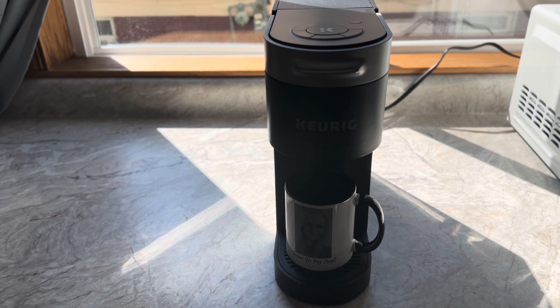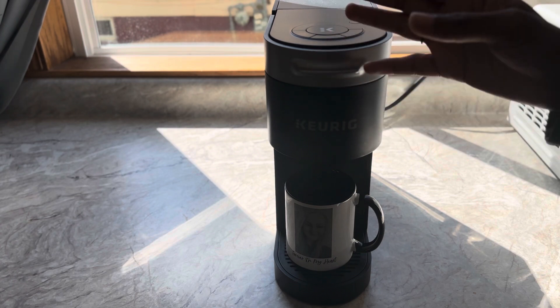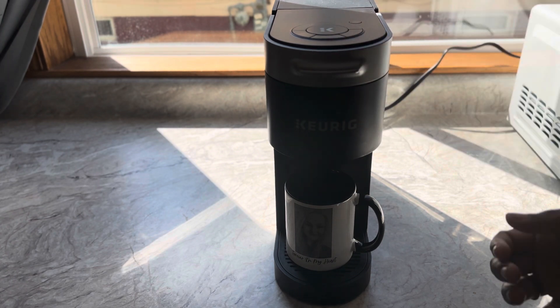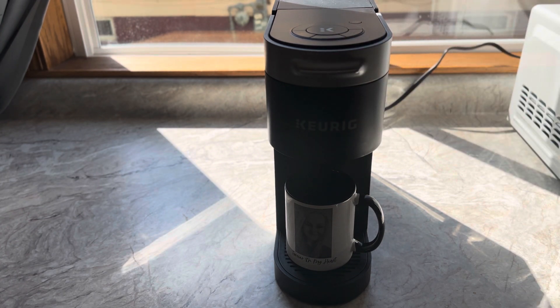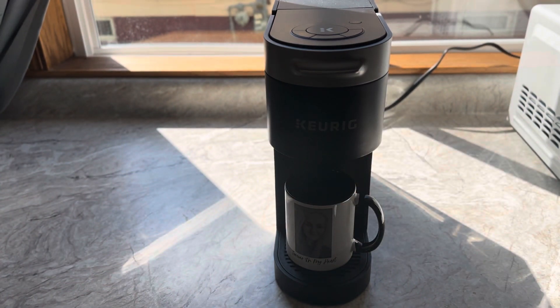So physically, as you can see, it's slim, so you don't need that much space. It fits on just about any countertop. It really just depends on your home. Your width of the Keurig — how wide it is — is only about 4.76, which is not bad at all. That means it can fit just about anywhere for your width.